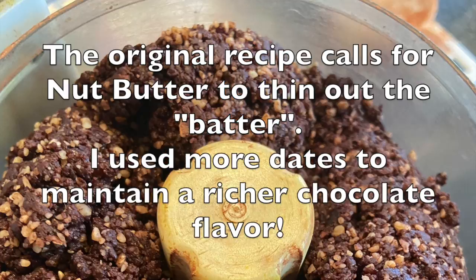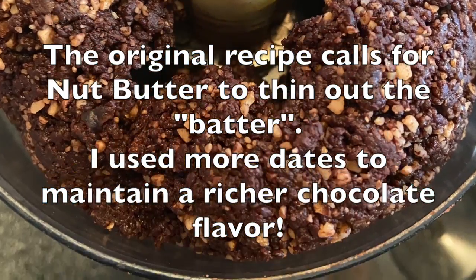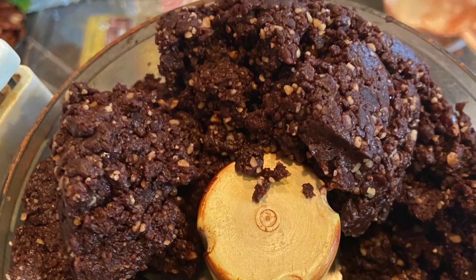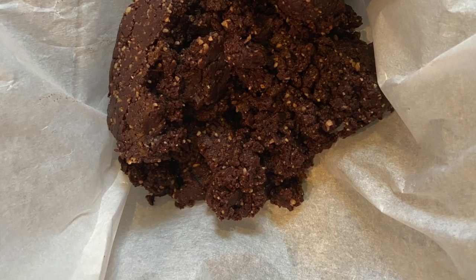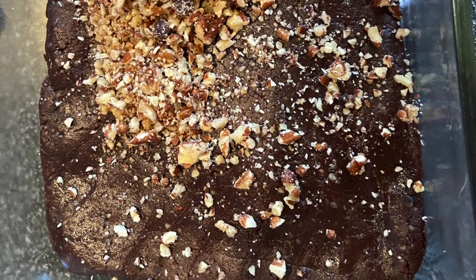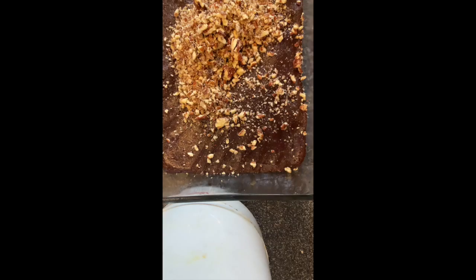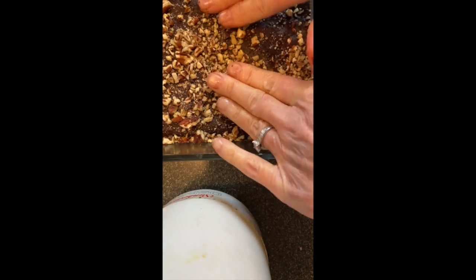To thin out the batter, the recipe called for nut butter, but I just used a few more dates to maintain the rich chocolatey flavor. Turn it into the pan and spread it out, chop some pecans on top, and then you press them in. Simple — just place these on top and press them in.